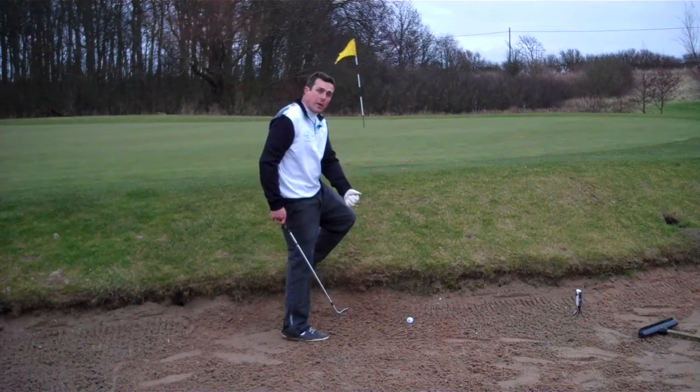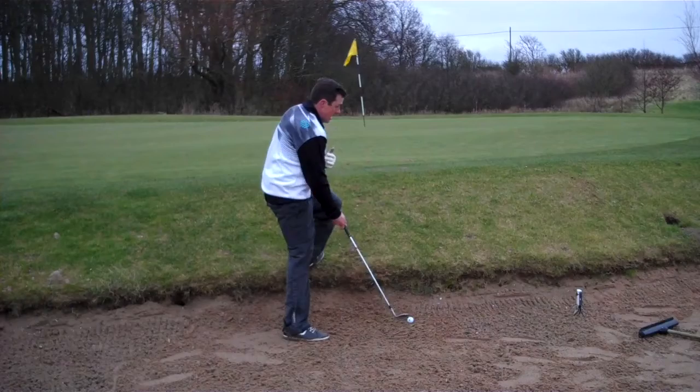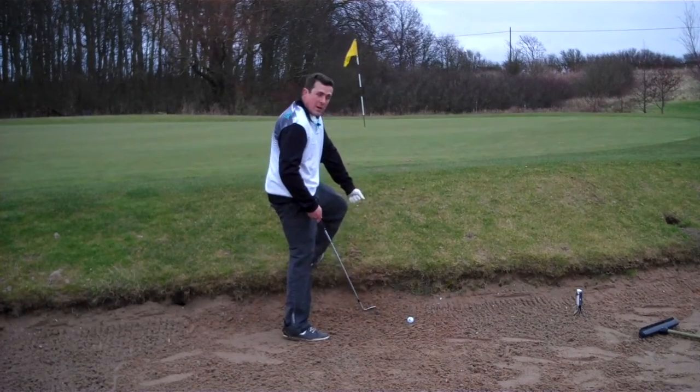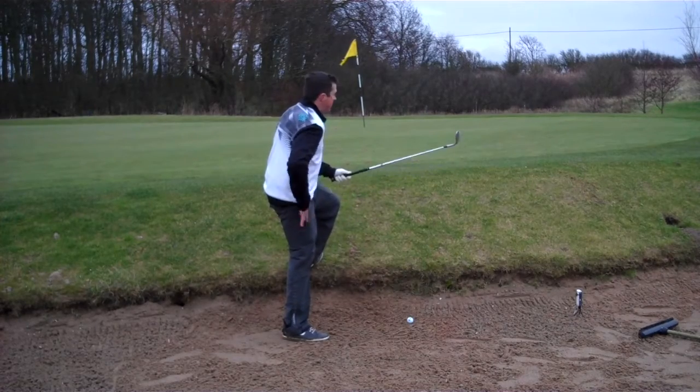That doesn't produce enough power to get the ball up and out onto the green. So quite a fast swing - not too far back, but quite a sharp swing into the sand - and then of course you've got to be strong enough to stop the club from hitting the embankment. Okay, let's give it a go.